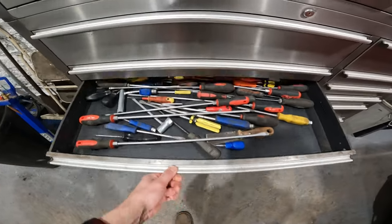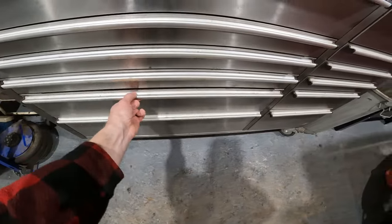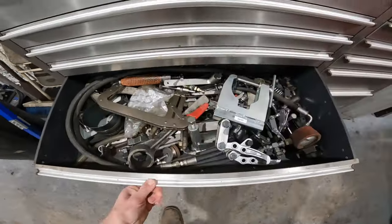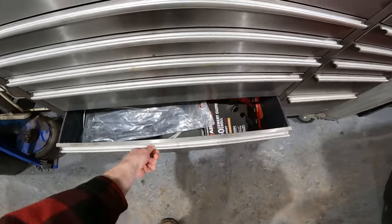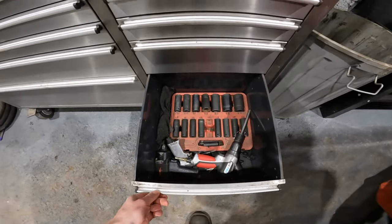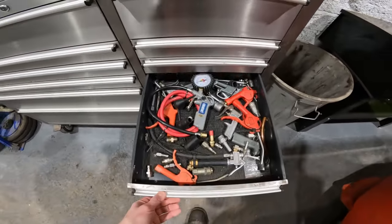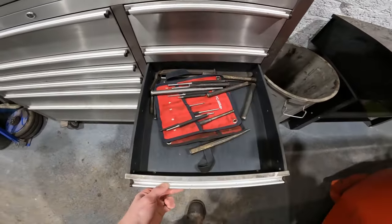A random screwdriver drawer, spanners and some other bits. A load of four-stroke special equipment, two-stroke crankcase pullers. And on the other side we've got our impact sockets and some air tools. A load of soldering stuff and bits and pieces in there, a load of air equipment, tools and connectors, and then a load of punches.